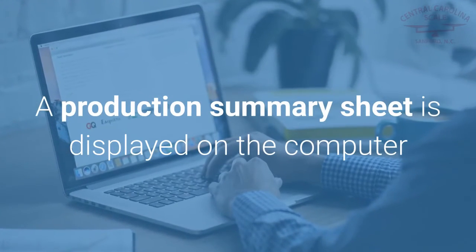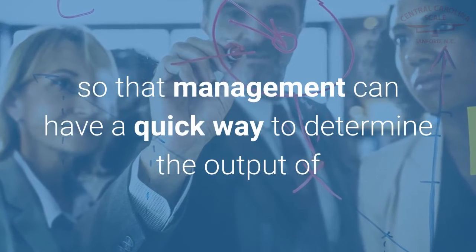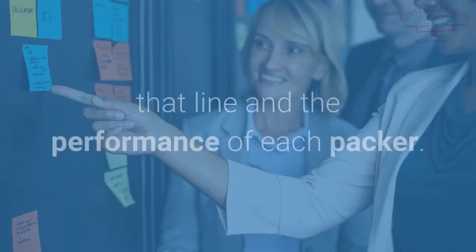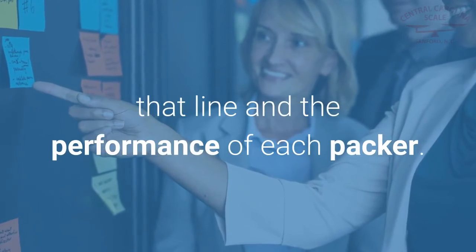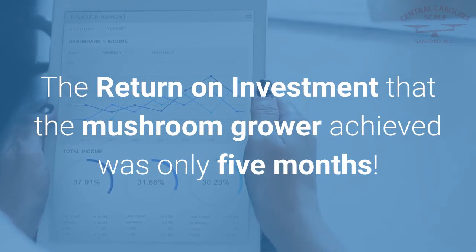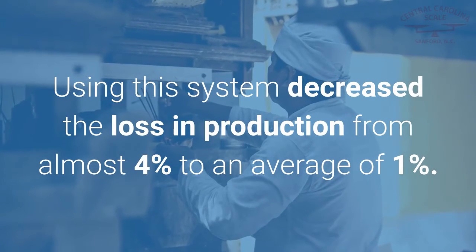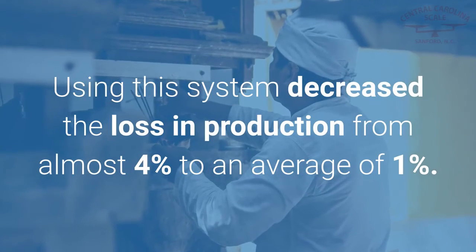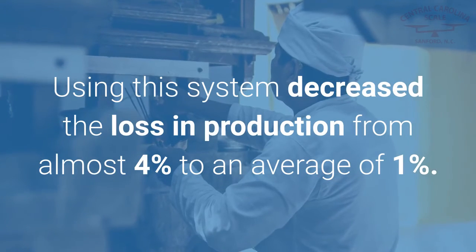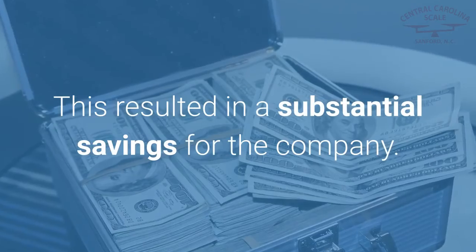A production summary sheet is displayed on the computer so that management can have a quick way to determine the output of that line and the performance of each packer. The return on investment that the mushroom grower achieved was only five months. Using this system decreased the loss in production from almost 4% to an average of 1%, resulting in a substantial savings for the company.